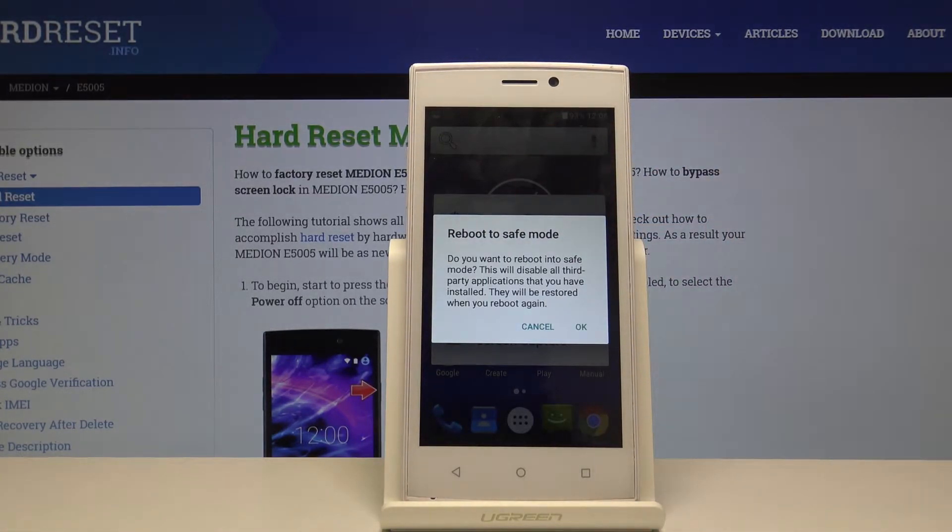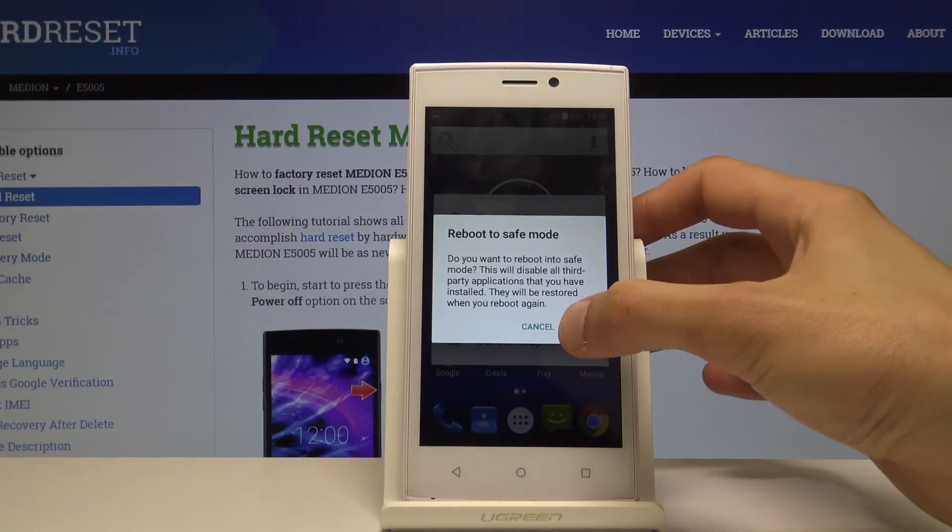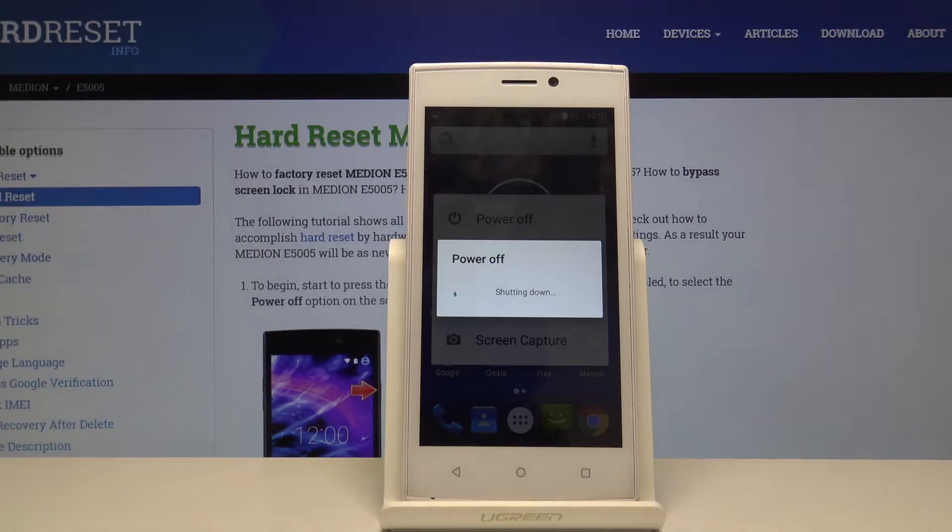Once you hold it for about a second or two, you'll get a new message: reboot to safe mode. Then simply confirm it by tapping on OK and wait for the device to power back on.